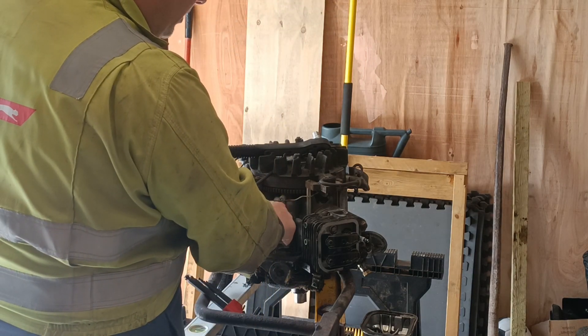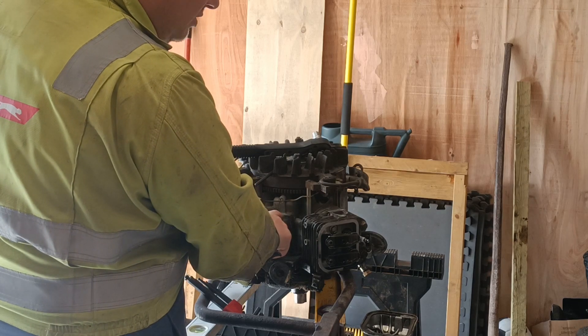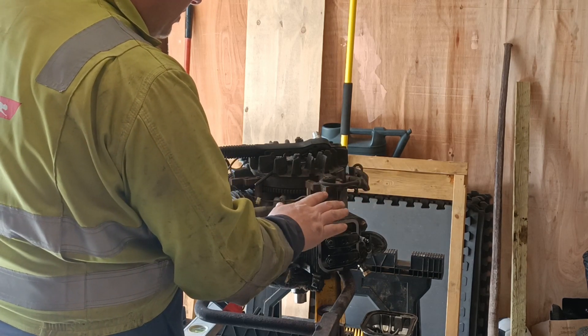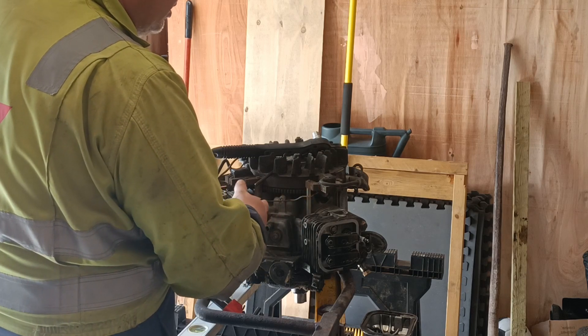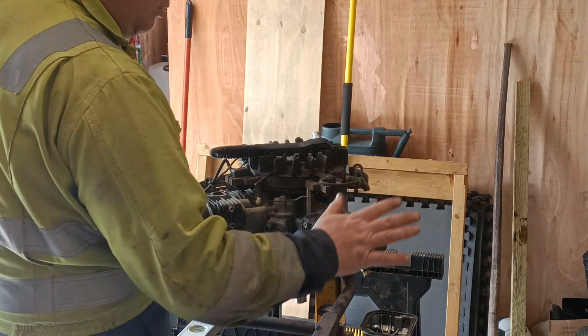Depending on what I find when I get inside this, if I deem it too big a job for me or it's going to be too expensive in parts, this engine's just going to be scrapped. But if it looks feasible, I'm going to buy a whole new kit regarding gaskets, so there'll be all new gaskets for every face, head gasket and all sorts.